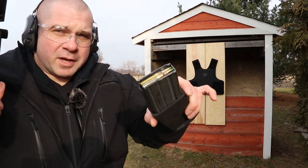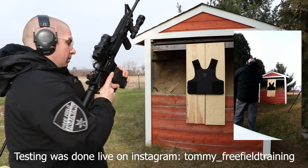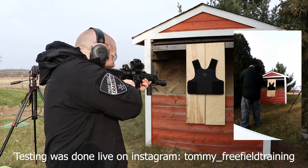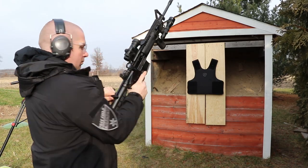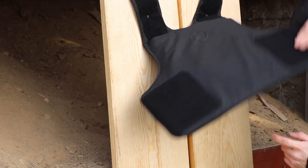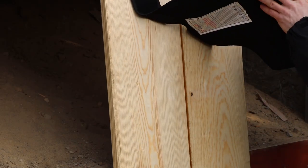We're also going to shoot M855, the old green tip round that we had problems with on some Level 3 rifle plates. You can see our impact down here, and there's a very, very mild dent in the board, but nothing is even messed up on the back of the vest cover.